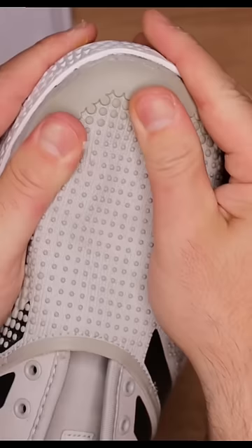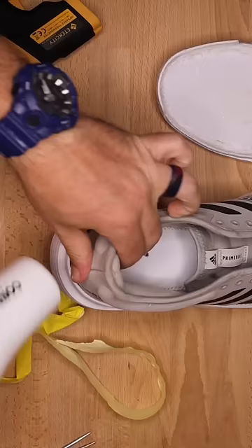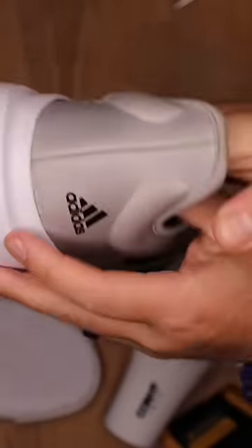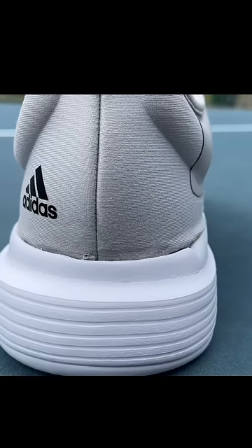This whole process took about four days of cleaning, gluing, curing, and waiting for them to dry — and I ended up being too scared to wear them at first. But eventually I did get them on court. If you want to see the performance review, check out my YouTube channel.